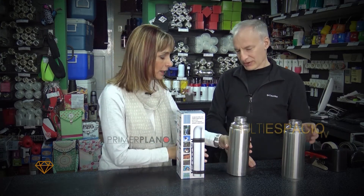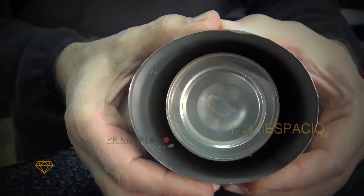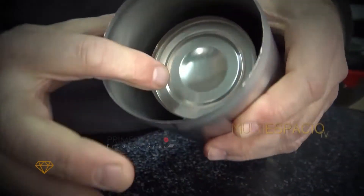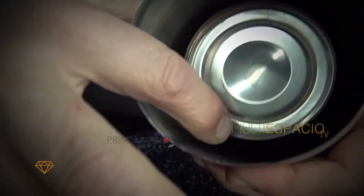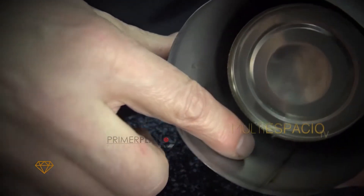Se abolla fácilmente, no tiene prácticamente resistencia mecánica. Acá desarmé uno para que se vea que esto no es nada. Acá se ve la parte interior del termo, la que realmente contiene el líquido. En lugar de tener vacío, tiene una cámara de aire.